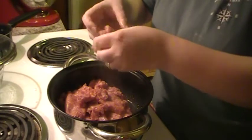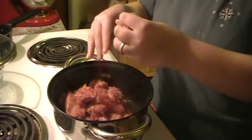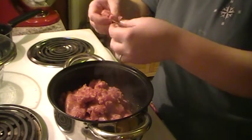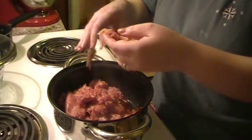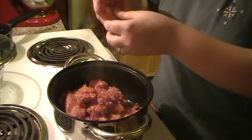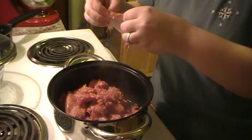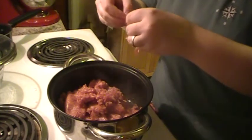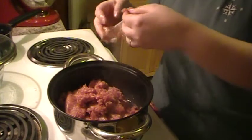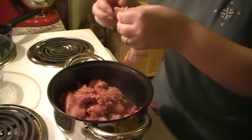That bottom's gonna get done before the top. Yeah, it is gonna be a lot of sauce — I'll tell you what, make a lot of sauce so you can freeze it and make more later. Then you don't have to work so hard. Once you make the first batch, the second or third batch is easy. You know how your kids will eat it up like nothing else.